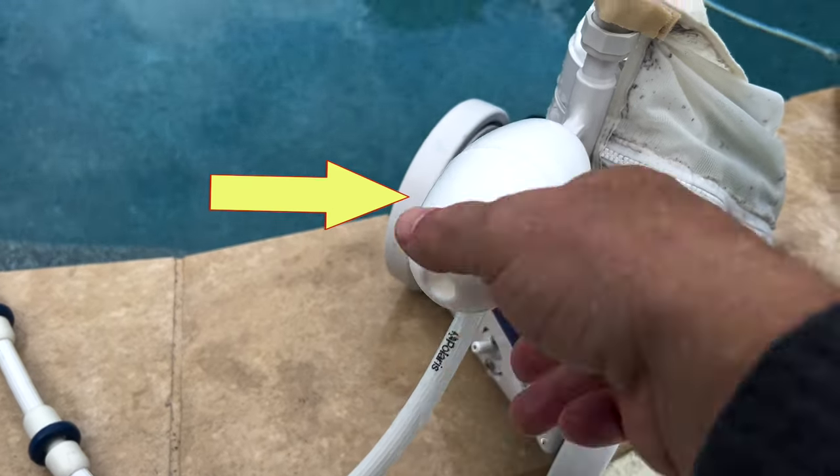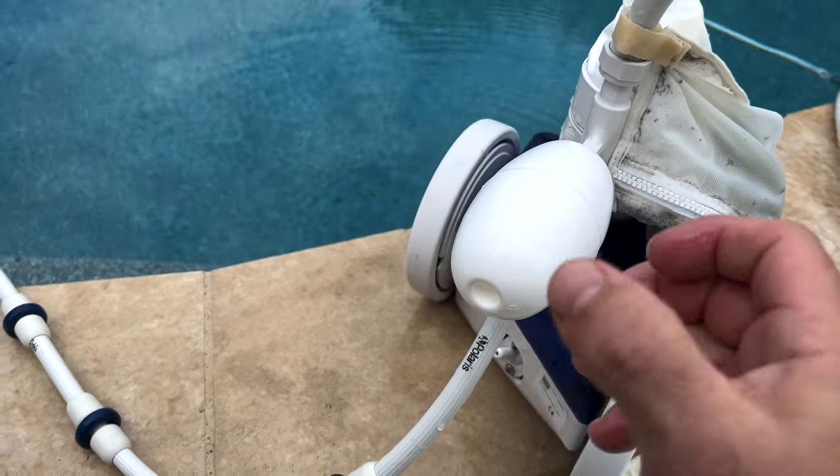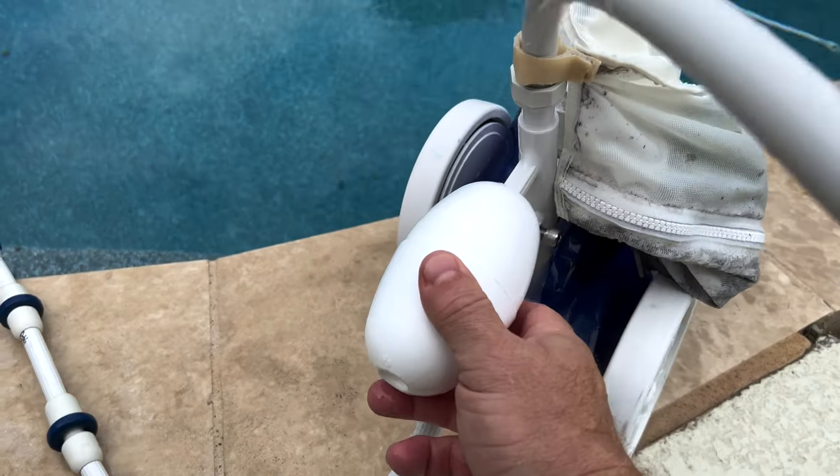This is the head float. This float pulls the rear of the cleaner up, which forces the nose down. We usually set them a thumb's width distance from the feed pipe.